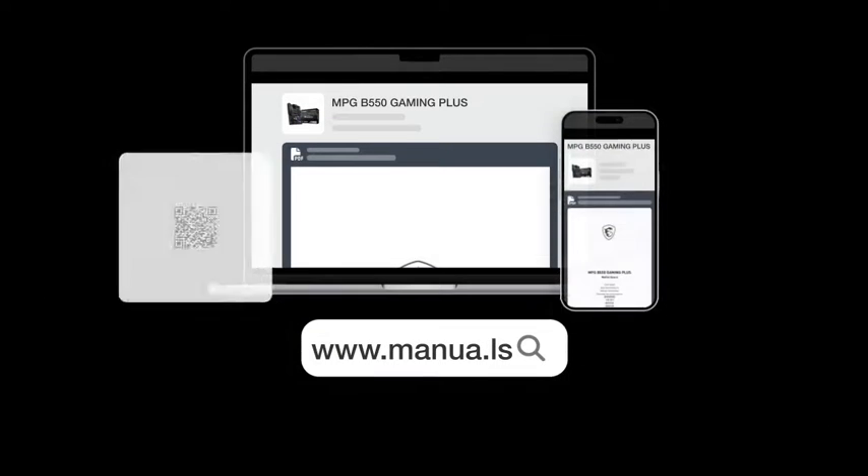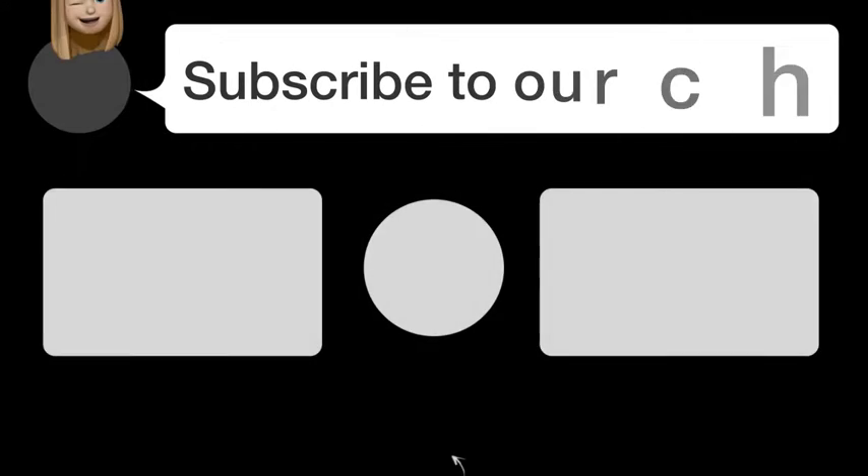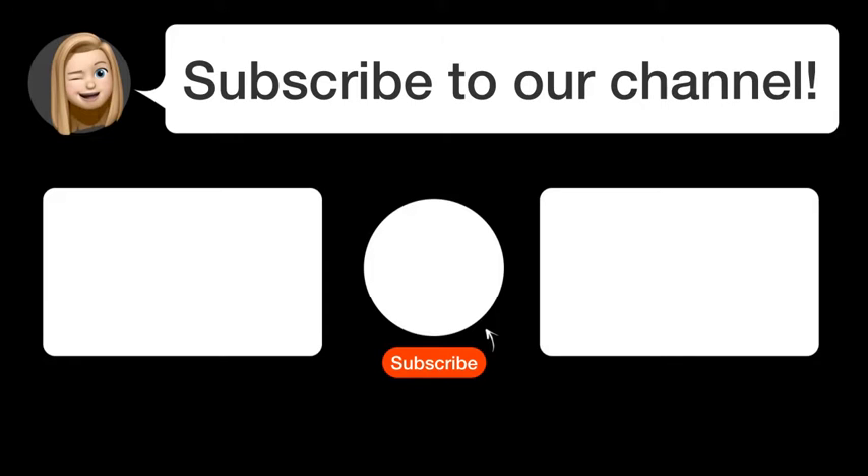Visit our website for the complete manual. There you will also find questions and answers from other MSI users. Did you find this video helpful? By subscribing, you help us continue to answer users' questions. So subscribe to our channel. Thanks for watching and see you in the next video.